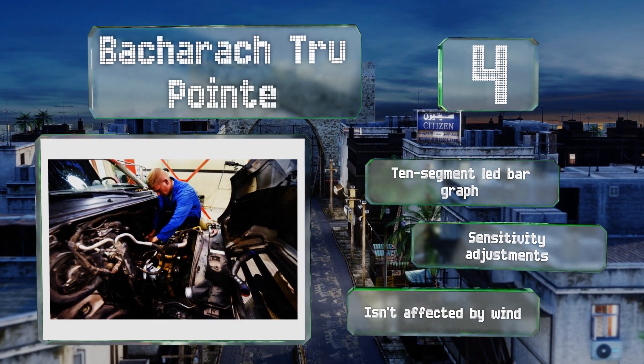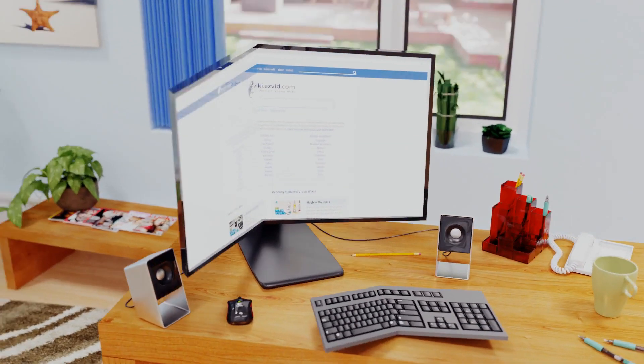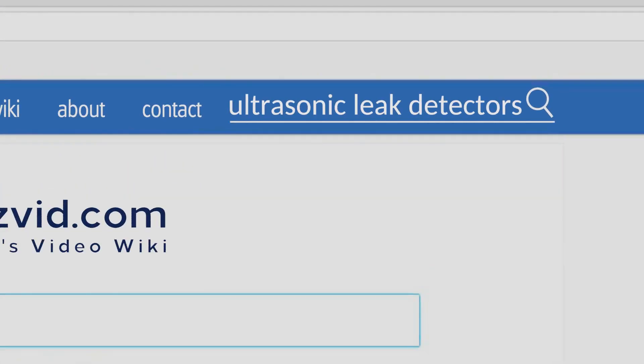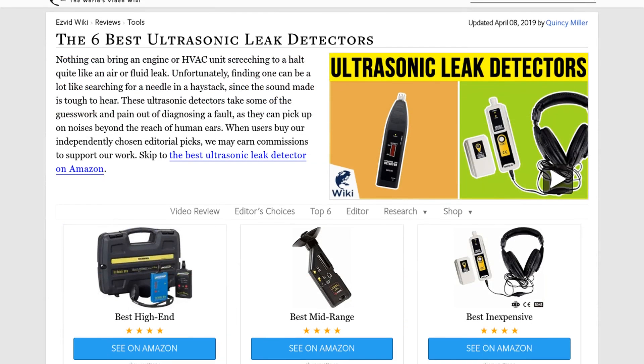Our newest choices can only be seen at wiki.easyvid.com. Go there now and search for ultrasonic leak detectors, or simply click beneath this video.